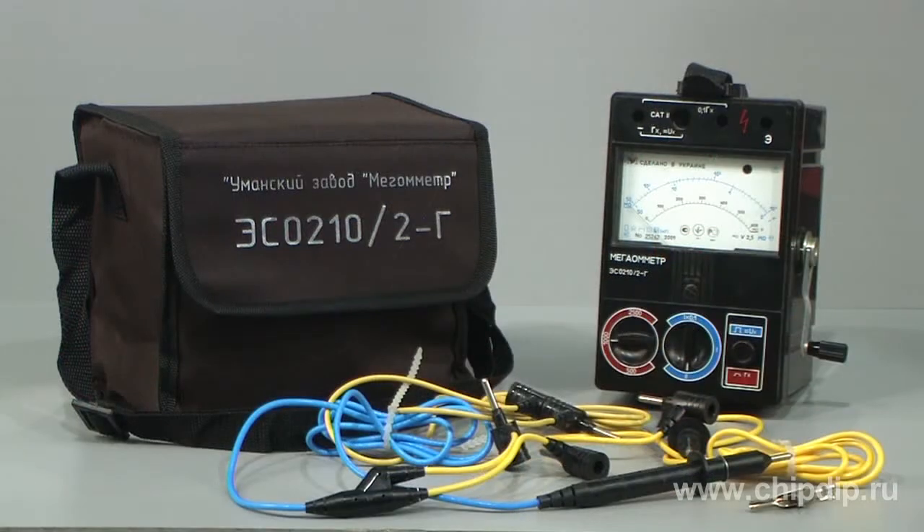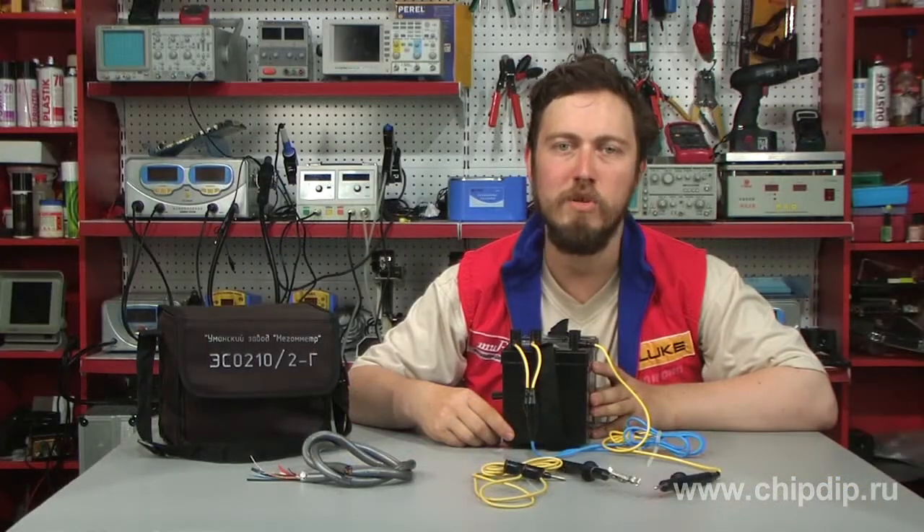The supply set includes the ESO210-2G megometer, a set of measuring probes, an alligator clip, and a protective case.